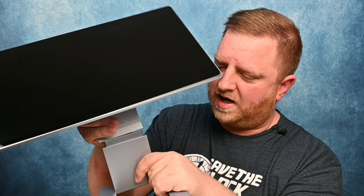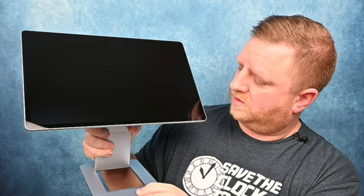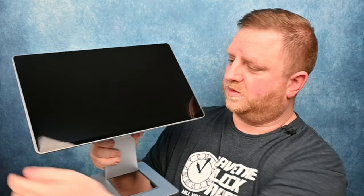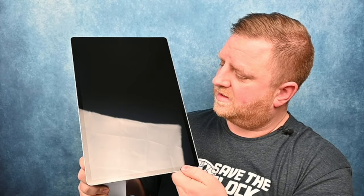We have the base right here and we're going to slide this on — just like that. Looks absolutely beautiful. And this does rotate, so you can use it like this, then rotate around the other way. Whatever viewing angle you choose, you can choose that.